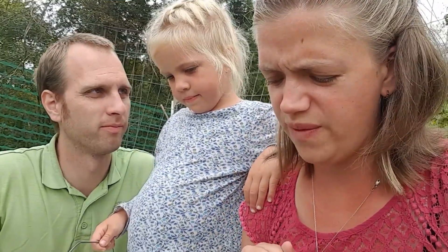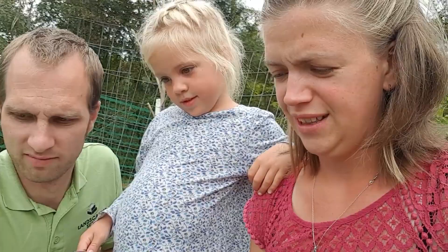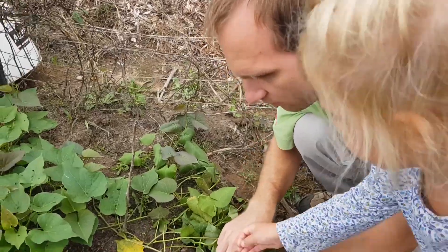It's supposed to rain and get cold in the night, so we're going to harvest them. I don't know if that's what I'm supposed to do, but that's what we're going to do. So let's get digging. That's kind of where I already started the other day.